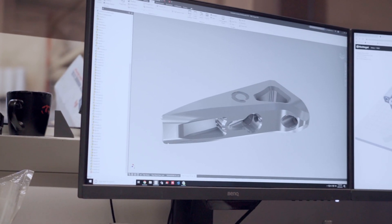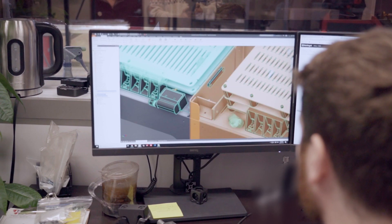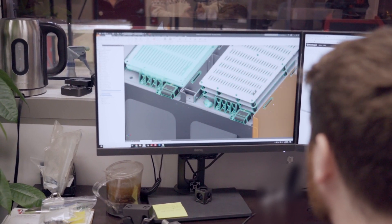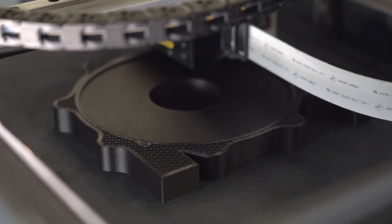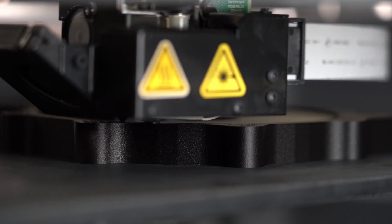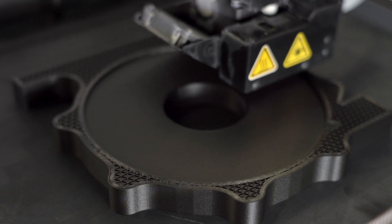One of the biggest real gains that we found with the 3D printer is that if we want to get parts made, we don't have to go and schedule them out in the machine shop. We don't have to order tools. We don't have to make drawings. We can skip all of that and just get the parts made on the printer. We come in the next day, the parts are ready, and we can start testing with them.